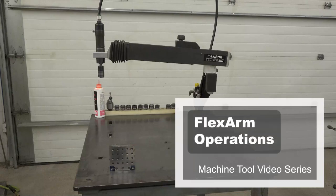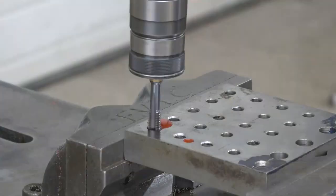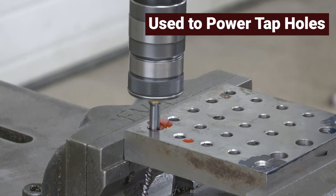Welcome to this Machine Tool video, FlexArm Operations. The FlexArm is a very handy tool in a machine shop. It is used to power tap holes that are already drilled in a part.